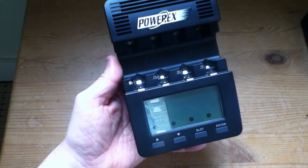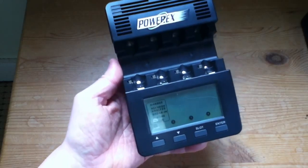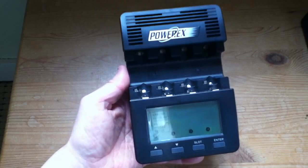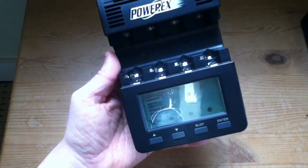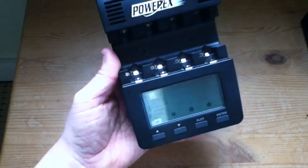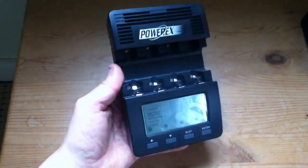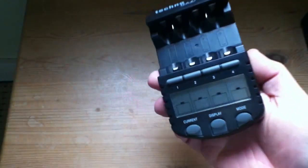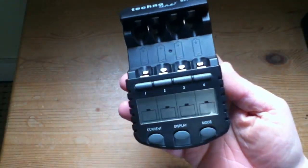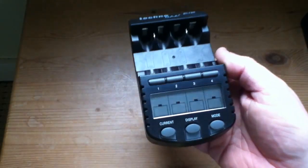So I tend not to use the MHC9000 on a day-to-day basis. I use it if I'm testing batteries, analysing them, doing experiments on them. But day-to-day I use the Technoline because it has that 200mA charge — that low, safe current charge — the one that's not going to damage my Sanyo Enerloops.